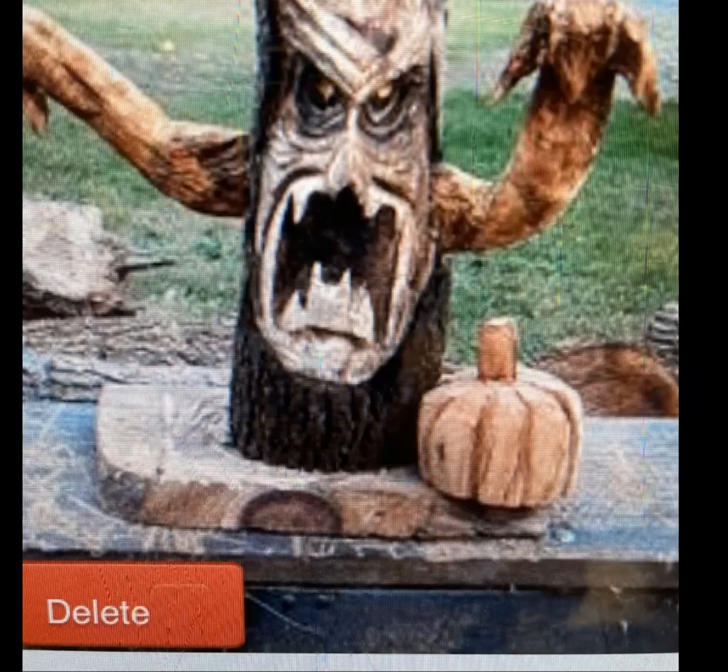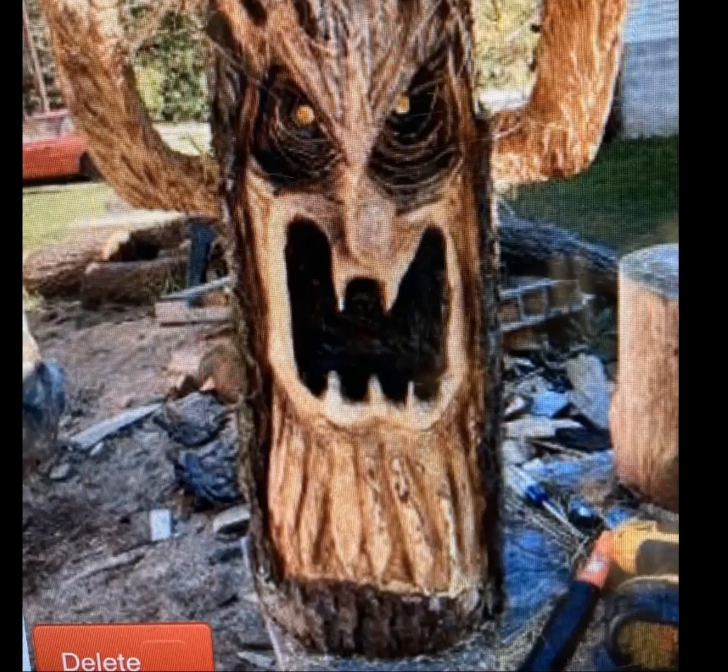We'll clean up the shop and clean up outside from the mess I've been making. We're going to start making videos again. Since it's Halloween, I promised you guys we'd make a haunted tree, so there's going to be a video on that this week. Stay tuned and we're going to go through the process of carving a haunted tree.